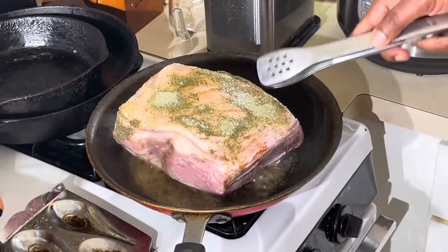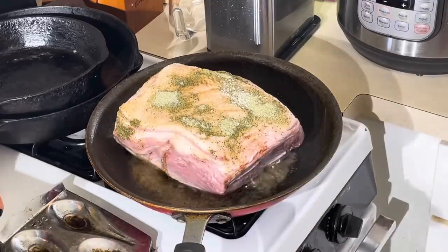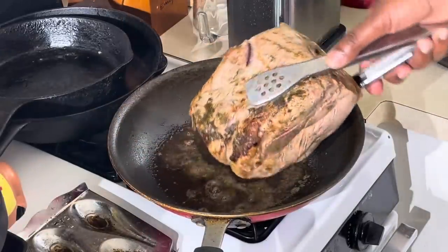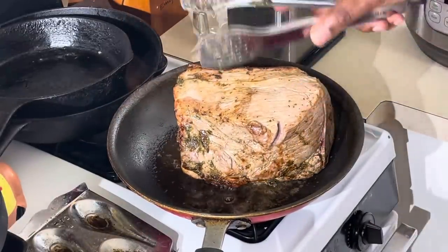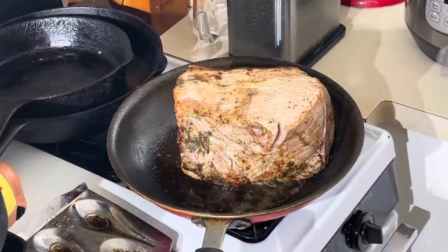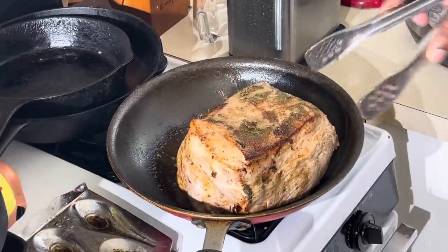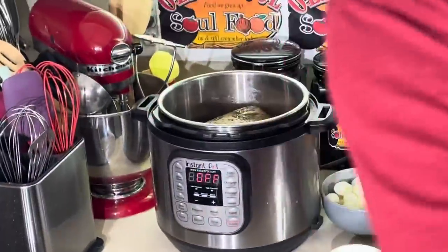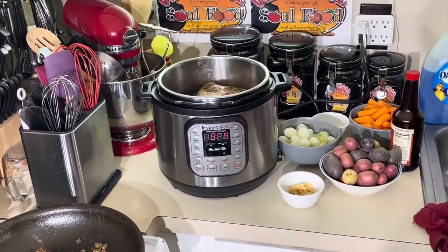We're going to step off and get all this sear on. We'll be right back once we put it in the instant pot. All right, we're back. See the nice sear on there? That's what I want. You're sealing in the flavor and the juices of the pork. Now we're going to move it back over to the instant pot and stick it right down in there. I want the meat to be on the bottom.